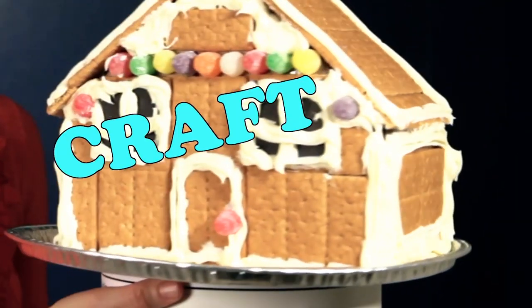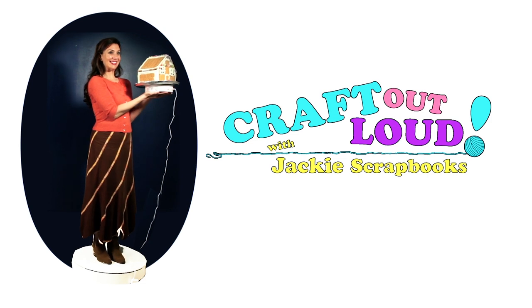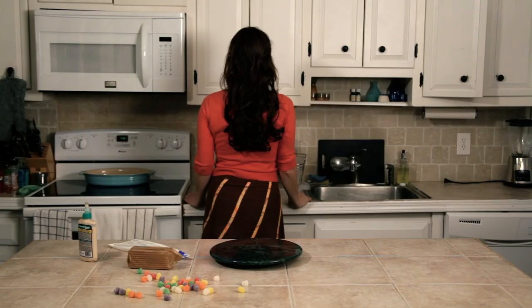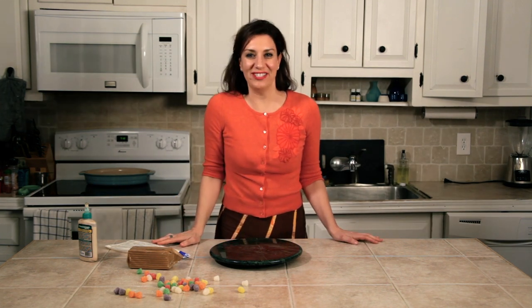Make stuff, have fun, craft out loud with Jackie's scrapbooks! Today, we're making a tasty gingerbread treat that you can share with the whole family.